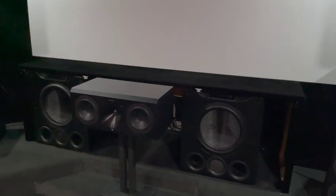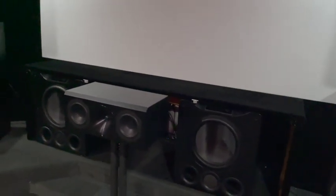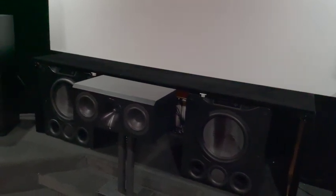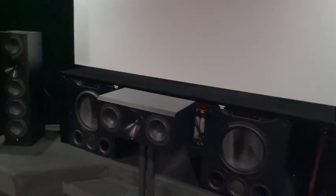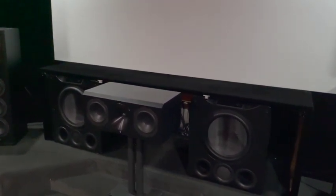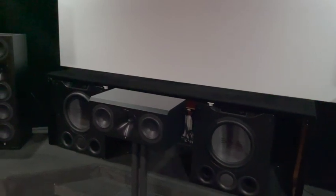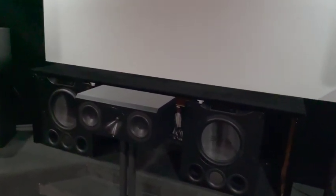The subwoofers — I'm sure people recognize those — they are SVS PB16s. Not really on my list; I never really wanted these too much, but I came across a deal online that was hard to pass up. It was basically less than the cost of one unit for both of them, so I figured I'd jump on it and try them out. They're monsters, so I don't see myself moving them out of here anytime soon. I had to pay a couple of guys 80 bucks to get them down here because I definitely couldn't do it myself.